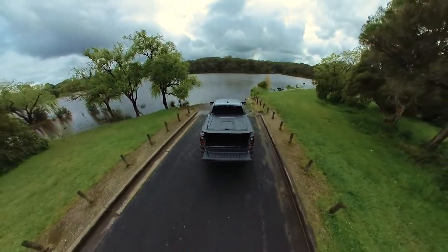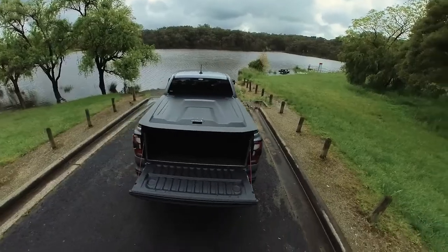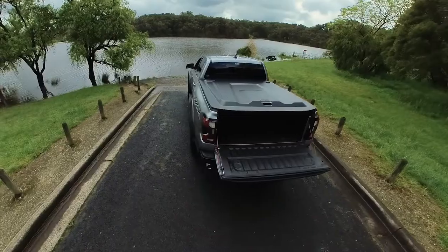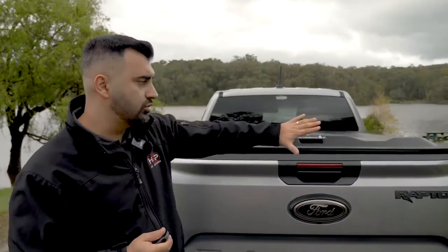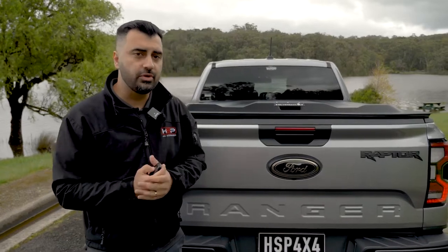This is really good if you're going to go in and out of your tub quite often, as you can avoid having to open the cover just to open the tailgate. It works really well for security too, because the lock mechanism is on the cover, but you've also got the locking mechanism built within the tailgate as well.